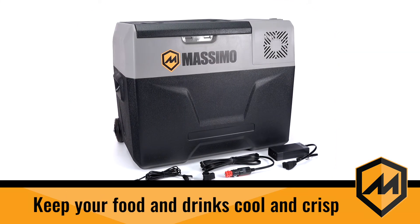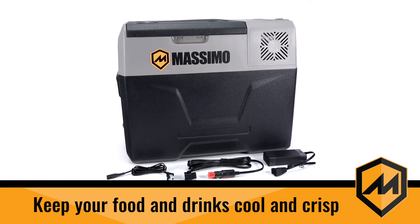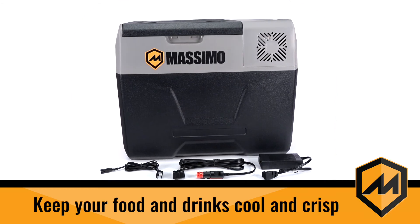Keep your food and drinks cool and crisp year round at the campground, in your vehicle, out on the boat, and more with the Massimo e-cooler.